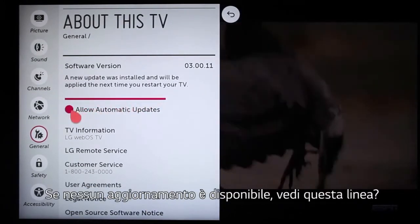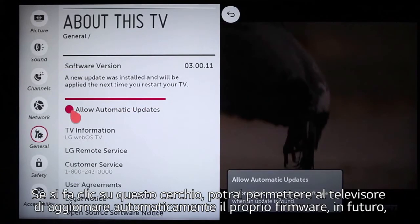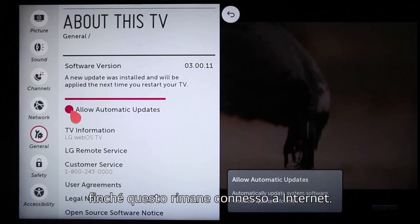If no update is available right now, see this line on the About This TV page? If you click on this circle, you will set your TV to automatically update its own firmware in the future, as long as the TV remains connected to the Internet.